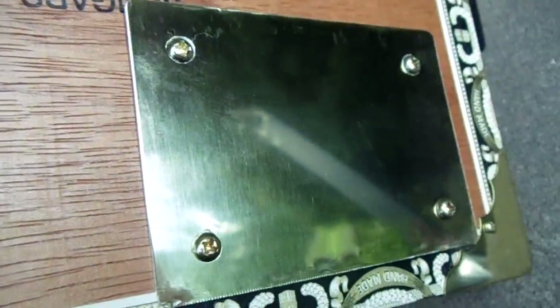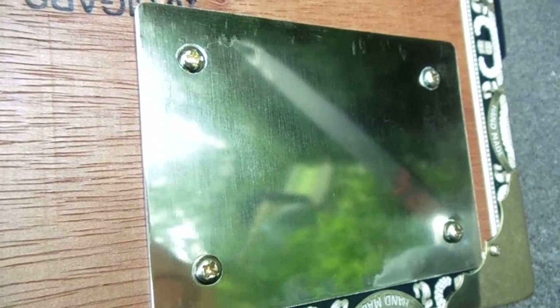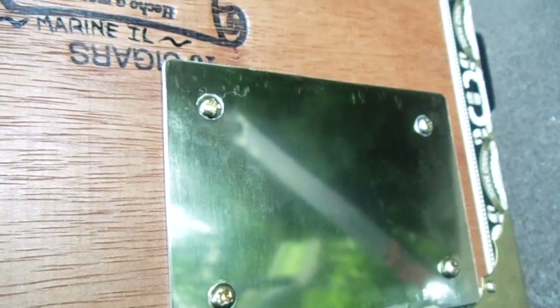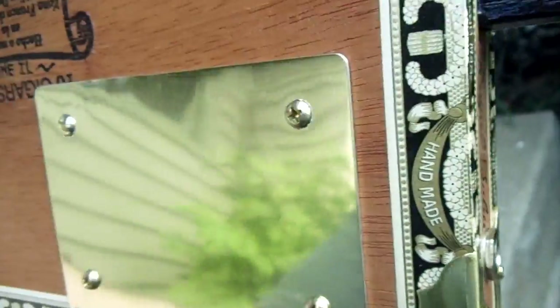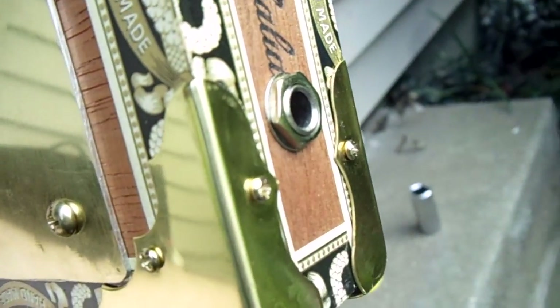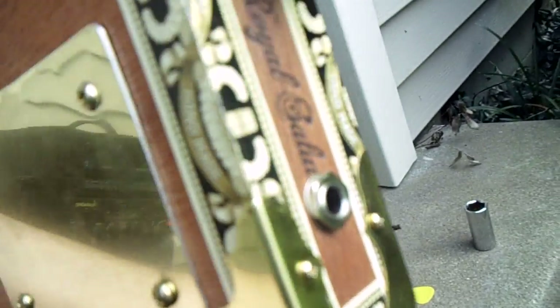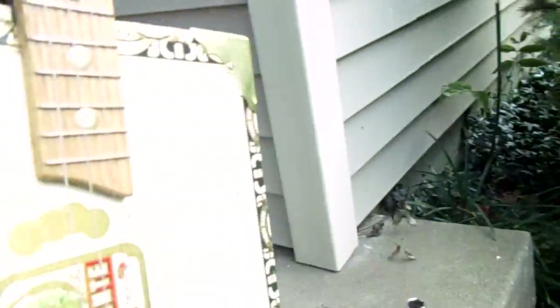I took a kick plate from a door and cut a little panel, and there's a cutout underneath so you can get to all the electronics. You just remove those four screws and you can get in there and do any work you need. That corresponds with the location of the jack and the volume pot. These guitars have proved to be really durable.